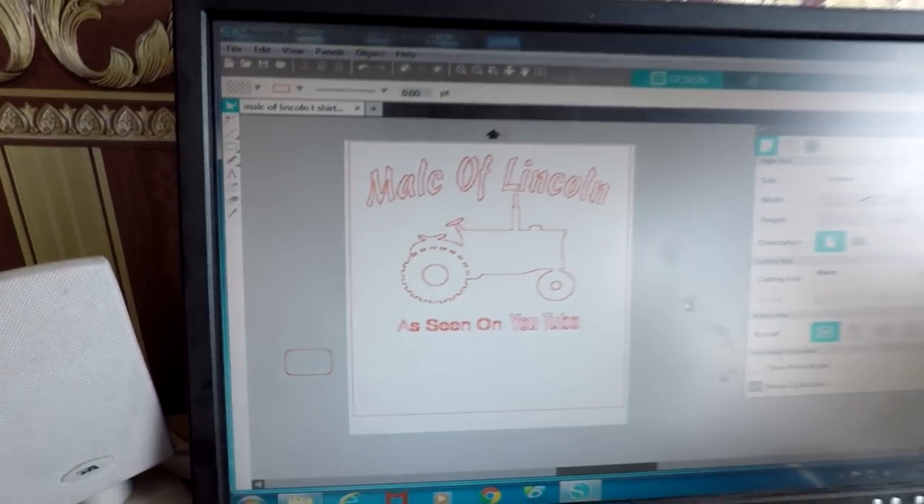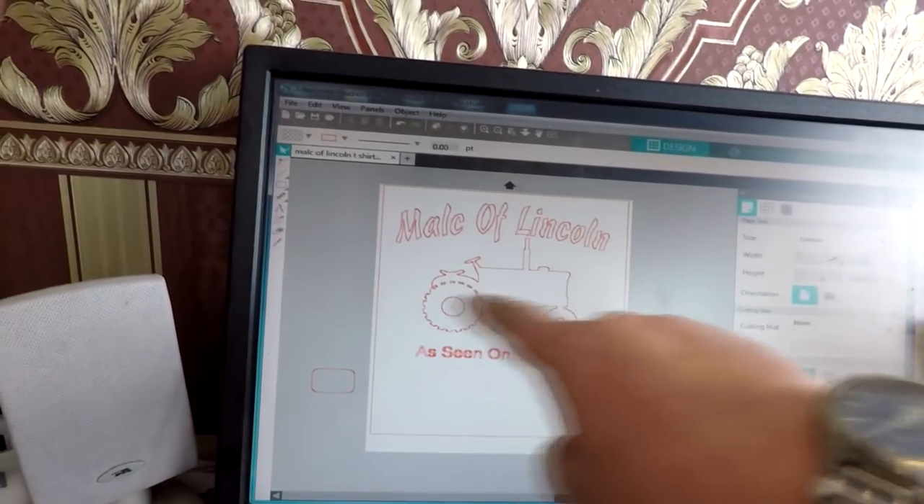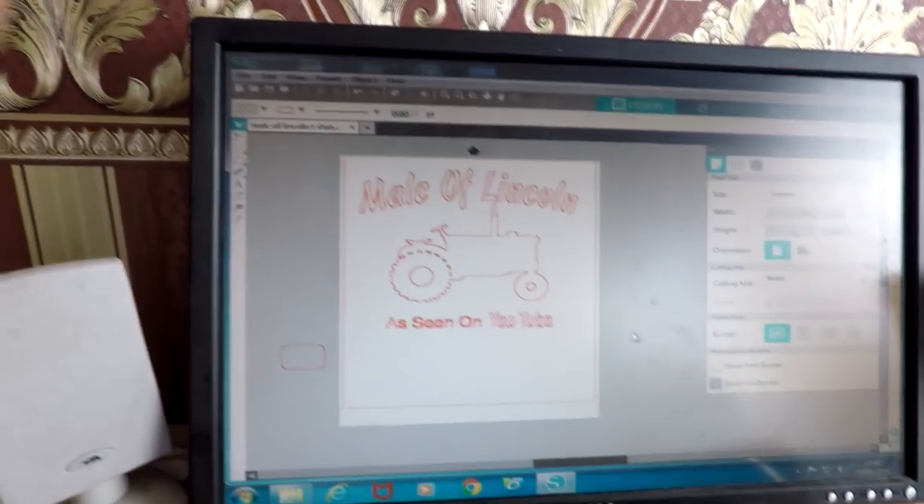We're going to be using the same graphics that I've created in our Silhouette Studio software. All I've basically done was curve the text, put a silhouette image of a tractor, and then put some little writing underneath it. As you can see, I've got three separate images: the writing, a tractor, and some writing down here.